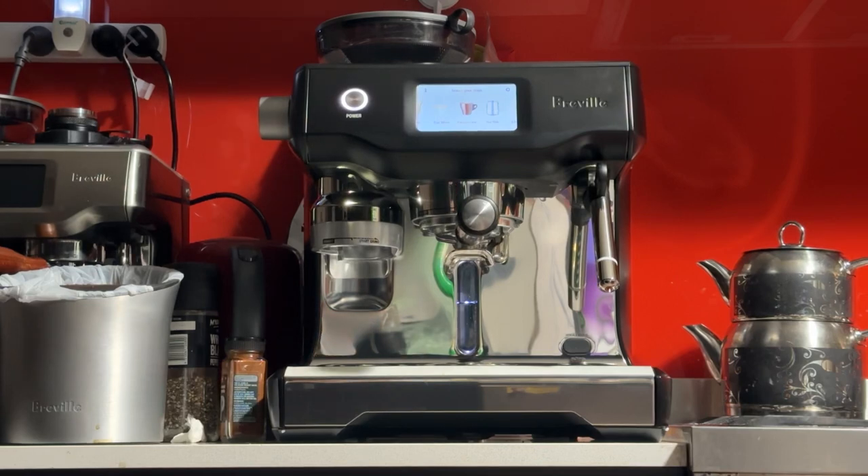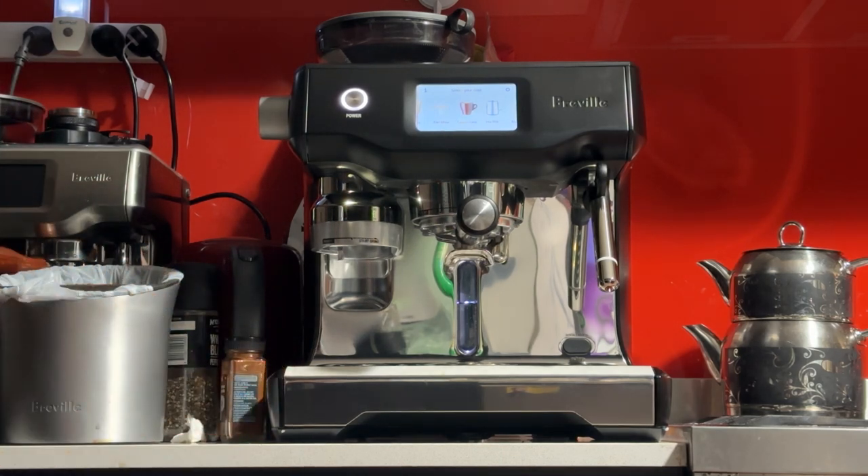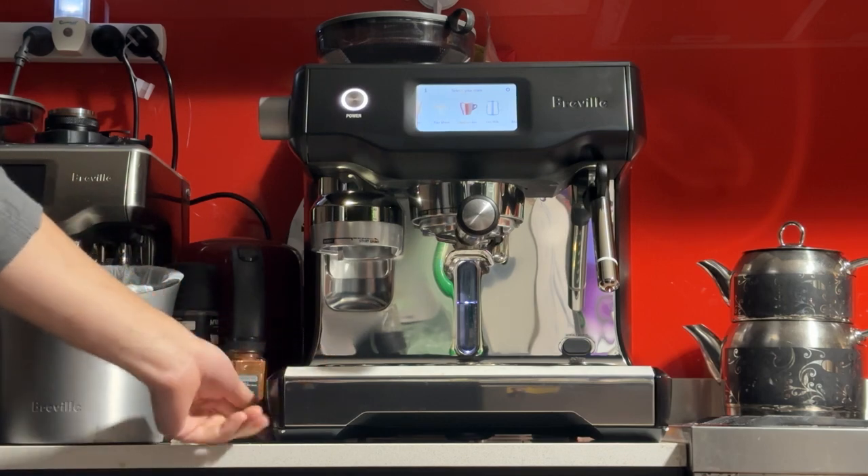Good morning Sean, thanks for your purchase of this new Breville Oracle Touch in Black Truffle. In this video I'll be demonstrating the machine, making a latte, testing all the features and teaching you a few things that I do know about this machine and how to get the best coffee out of it.